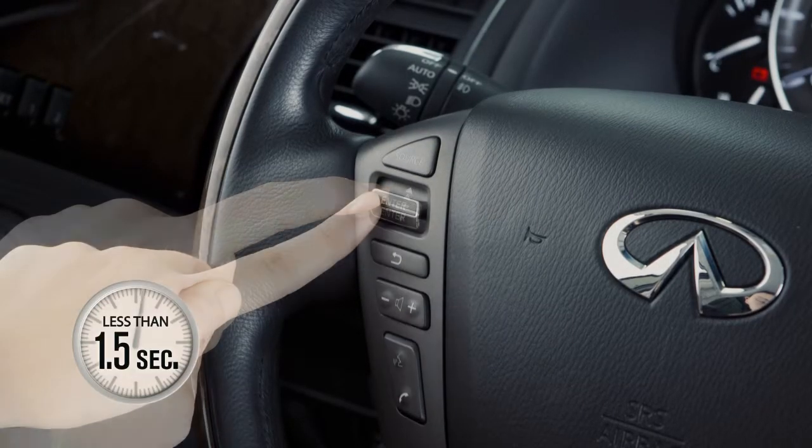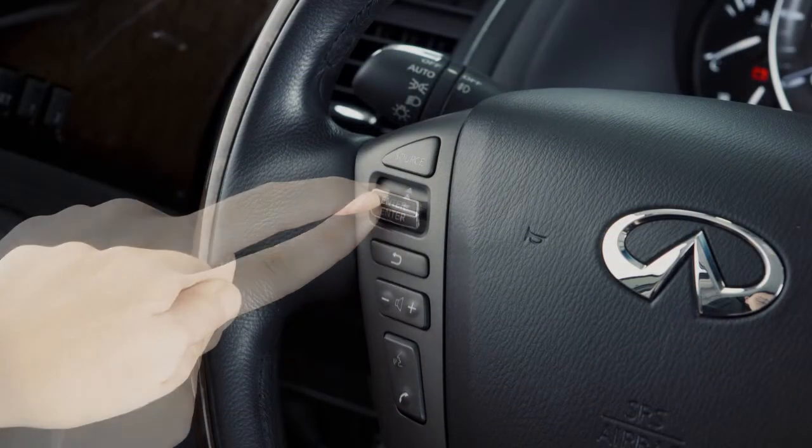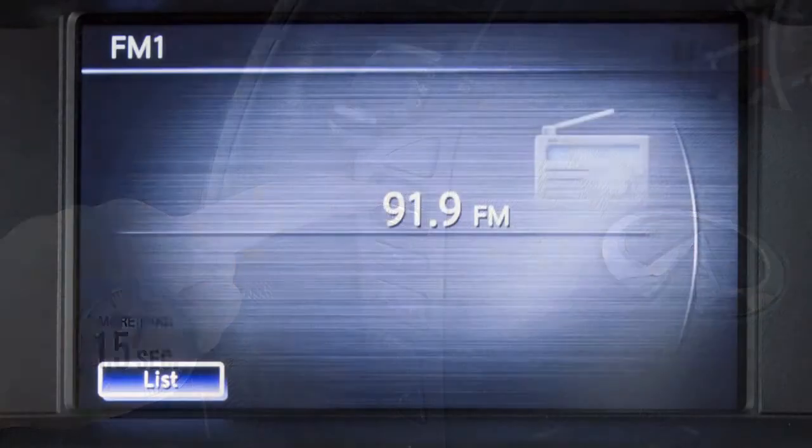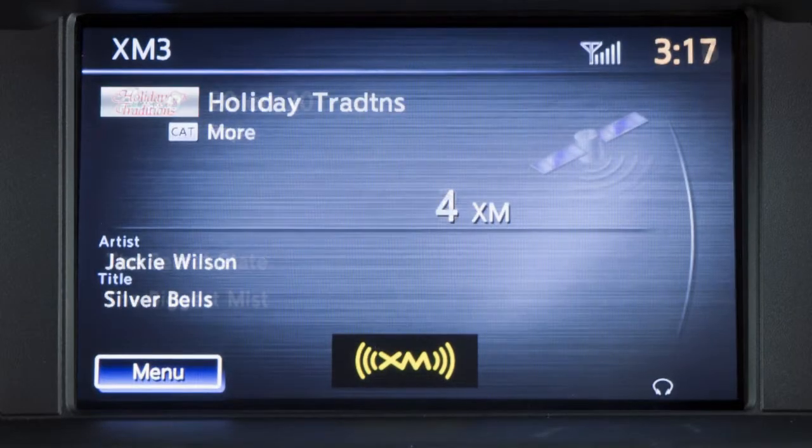Push up or down for less than 1.5 seconds while in AM, FM, or SiriusXM modes to move through the preset stations for the selected radio band. If the switch is pushed and held for more than 1.5 seconds, the radio will seek up or down for the next broadcasting station for AM or FM, or the next category for SiriusXM satellite radio.